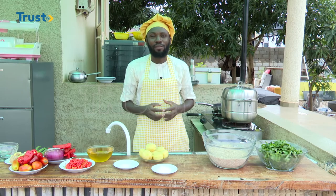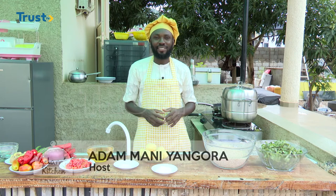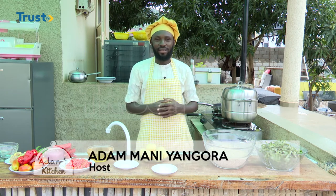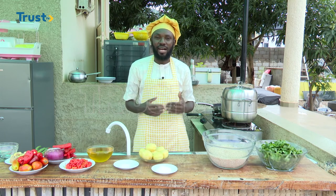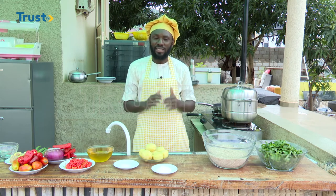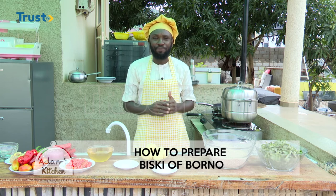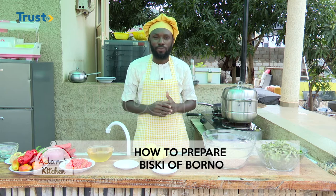Hello and welcome to another episode of Adam's Kitchen on Trust TV. I am Adam Mani Angora, your host. In this program we teach how to cook different kinds of food. In today's episode, we are going to prepare what is called the Biski of Borno.